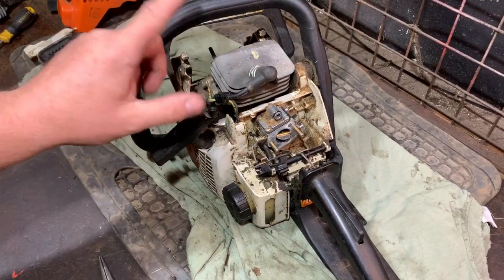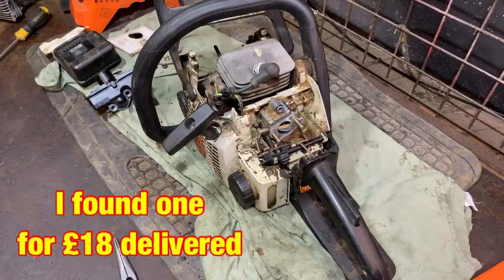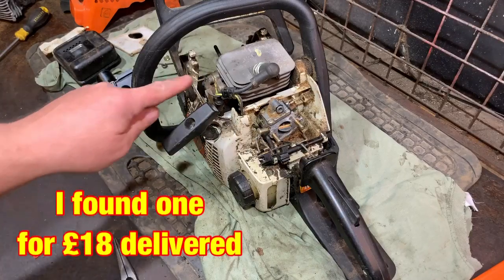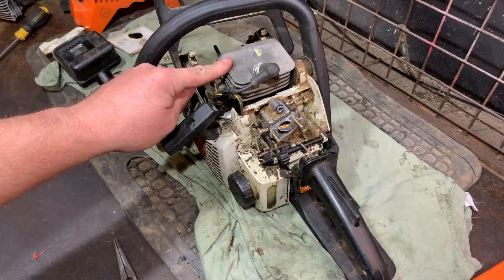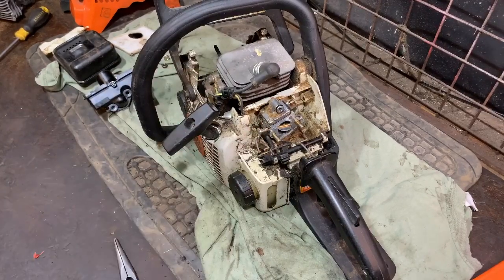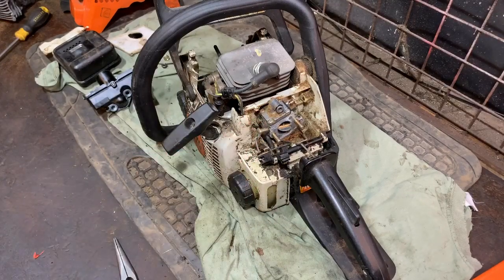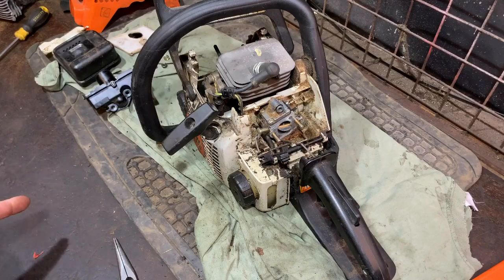I've just looked online and I can actually buy an aftermarket pot and piston for £21 delivered. I think it's just worth repairing. I may need a carb diaphragm and gasket — I like to put a new one in when I fix a two-stroke. The other thing will be a new chain; the bar will probably go again. Chains for these are only 12-inch — I think they're about seven or eight pounds.